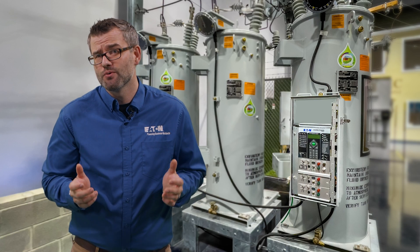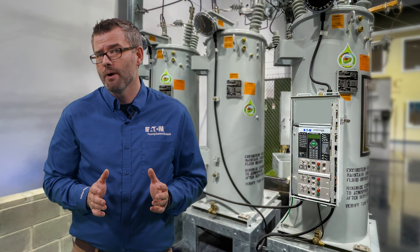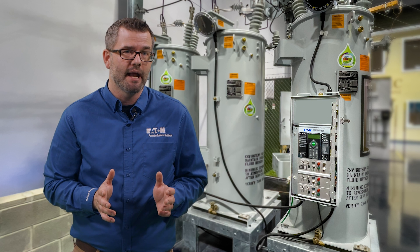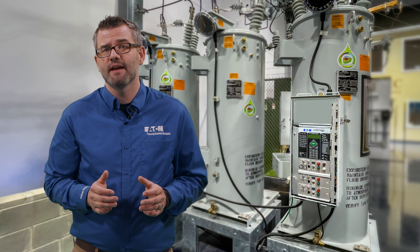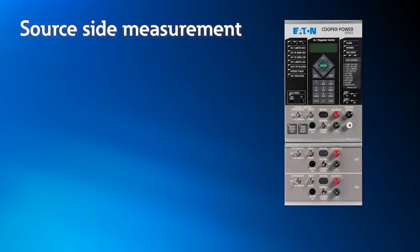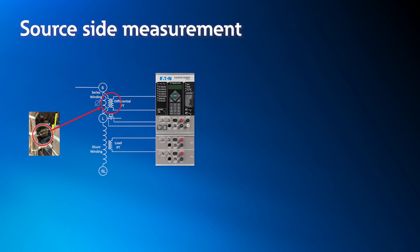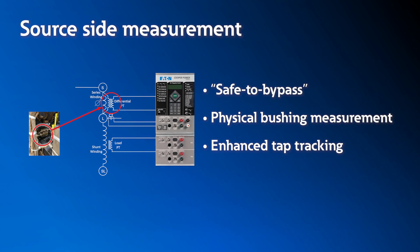While the CL7 control is impressive with features that can be utilized with any manufacturer's apparatus, the real power of the control is best unlocked when paired with Eaton's voltage regulator apparatus. With the inception of the 2018 IEEE C57.15 standard, Eaton has moved to including a source-side measurement as our standard offering. Having this true source-side voltage measurement enables the following features: safe to bypass, physical bushing measurement, and enhanced tap tracking.